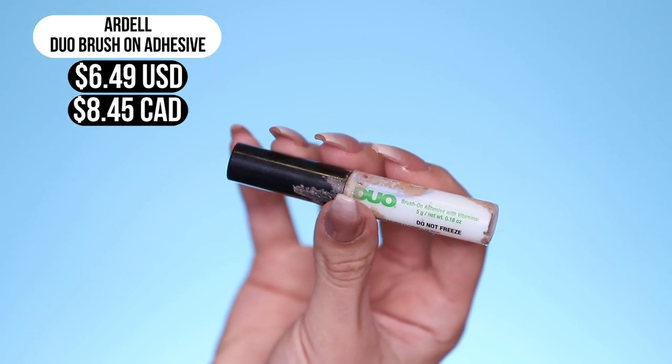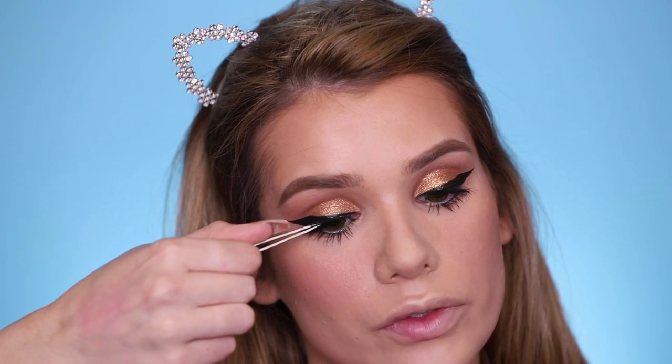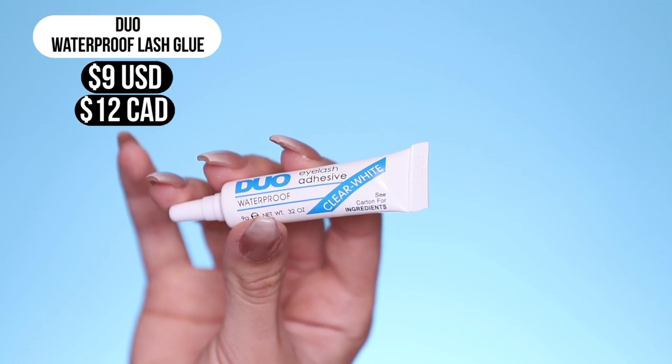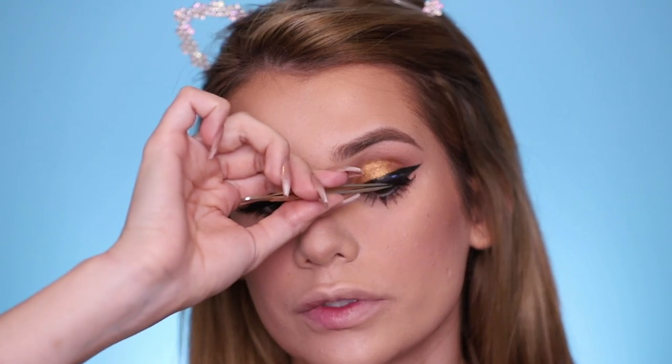Now moving on to mascara — for the regular side, we're using Too Faced Better Than Sex Mascara, the original version. For the waterproof side, I'm gonna go in with the Too Faced Better Than Sex Mascara waterproof version. Now for lashes, I have two different types of glue — we're gonna be using the Duo Brush On Adhesive on the non-waterproof side, and on the other side the Duo Waterproof Eyelash Adhesive. I don't think I've ever used the waterproof one, so I'm not sure if it's true to its name.